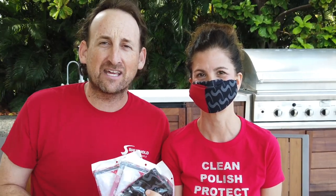Until next time, I'm Barry. I'm Tyann. Helping you keep your boat clean and simple, and staying safe at home.